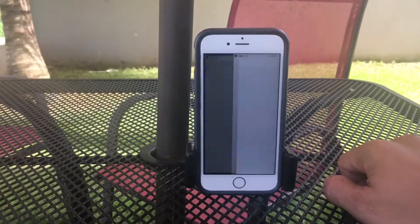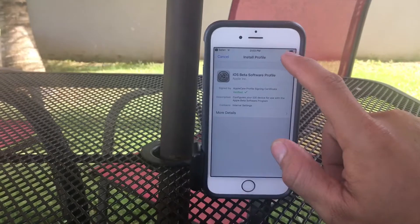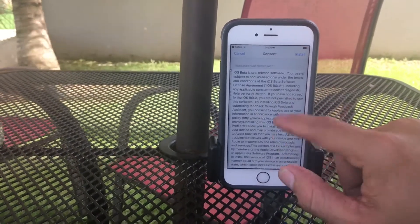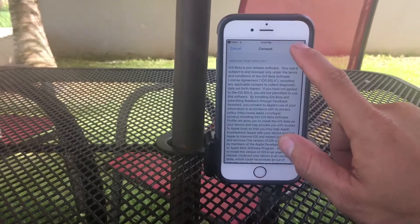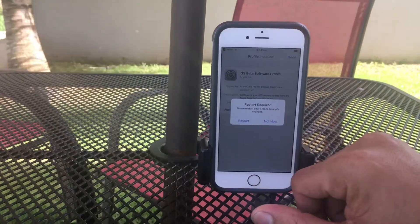If you have iOS 10.3.3 you need to select Allow. In this case I have iOS 10.3.2, so I'm going to install this. You need to put in your password and make sure to back up your device.